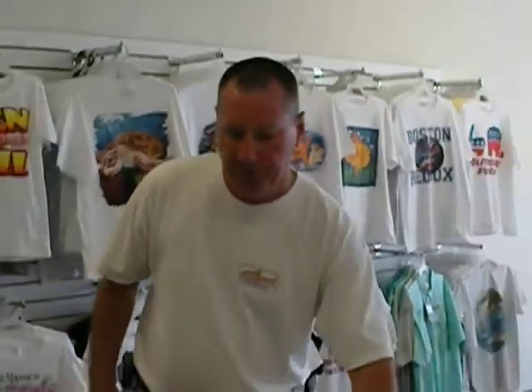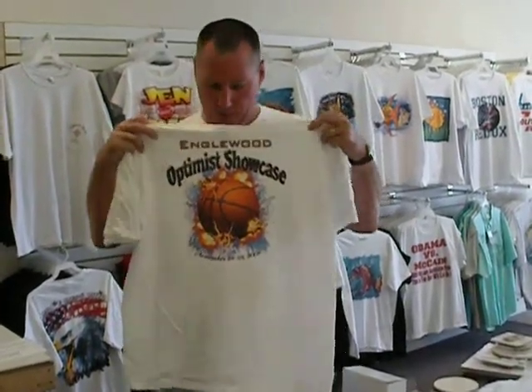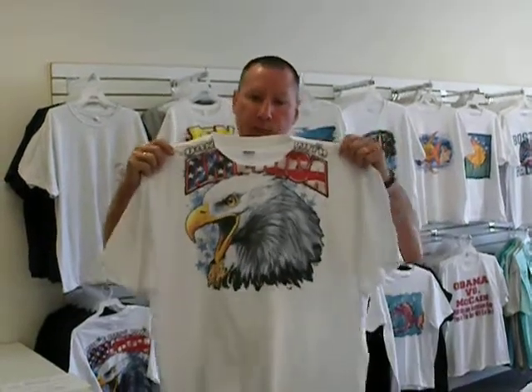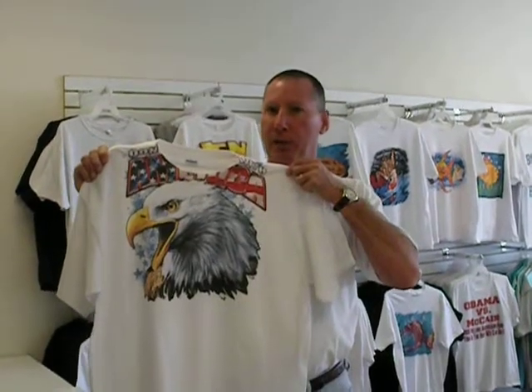As far as t-shirts go, we can either take your art or we can create it. This is one we just did — we made really cool letters in Photoshop, so we can do the art for you. We can also print over collars or seams. You can see that you can print over the collar or seam with direct-to-garment printing.